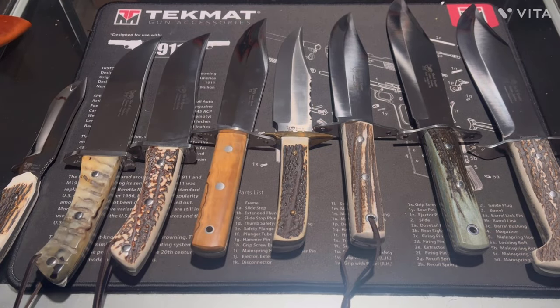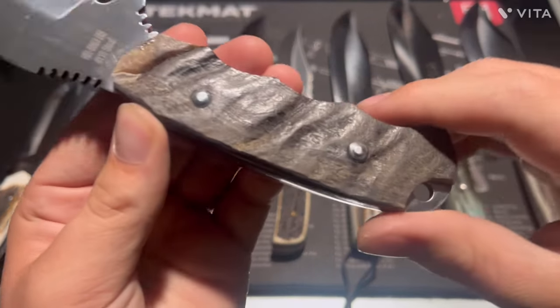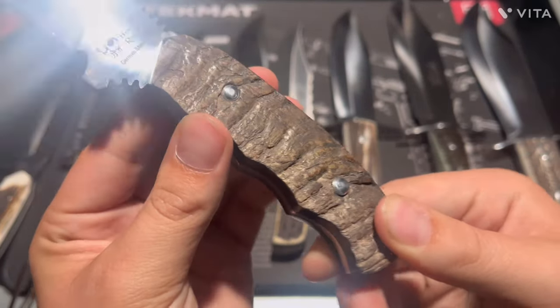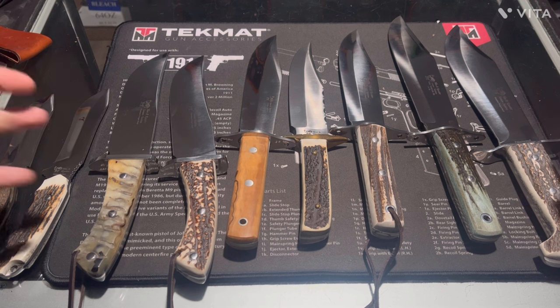Here's the last knife — this is another version of the previous one I showed you. I just love the look of this one, holy cow. This is a ram's horn handle — really, really nice. Holy cow — it looks so good and feels great in the hands. Just awesome.